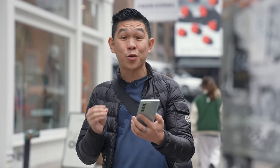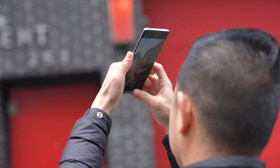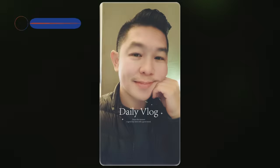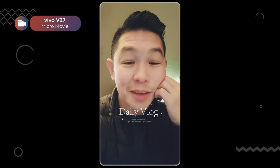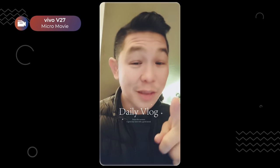Another feature that I think creators will love is called Micro Movie. It comes with a whole bunch of different filters or templates that can zhuzh up your videos. We're going to walk around Soho and shoot our own Micro Movie with the V27. Welcome to my daily vlog — today I am tired and sleepy, but I have lots of work to do, including filming this video.